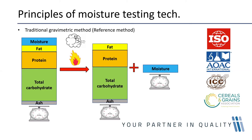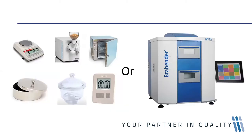This traditional gravimetric method is an officially recognized method, recognized by all of the organizations indicated on screen. In terms of equipment, you can use the classic method with a weight balance and moisture oven as individual pieces, or alternatively use an instrument like the Brabender MTCA, which integrates the drying oven and weight balance into one instrument that automatically records moisture content.